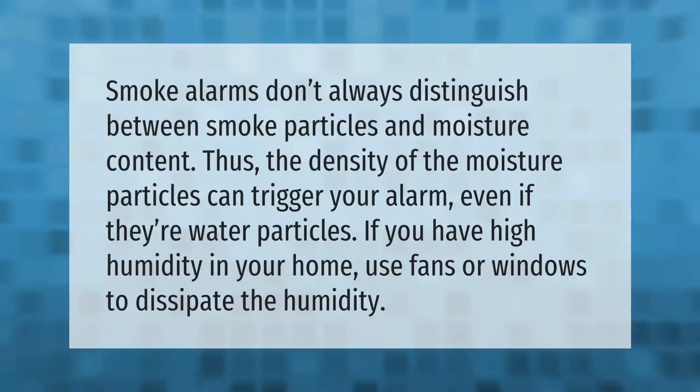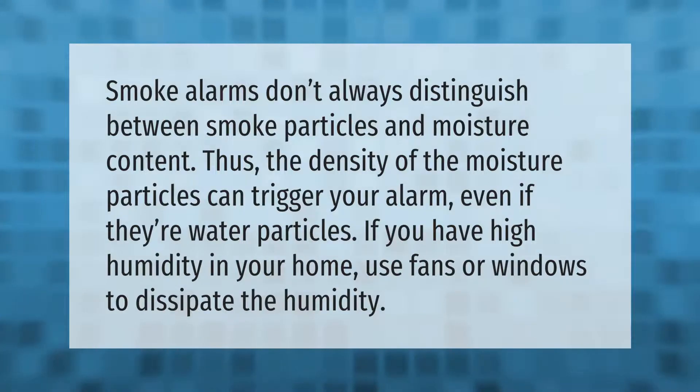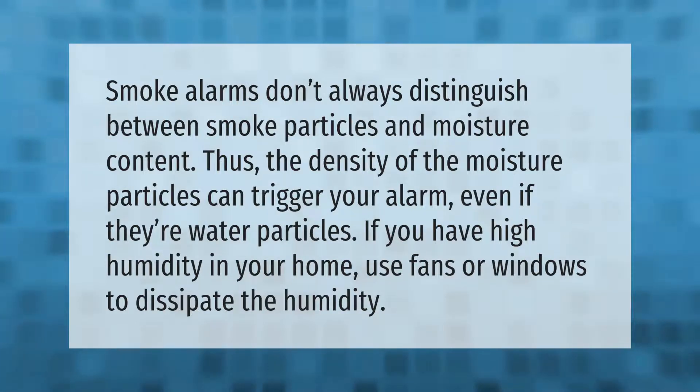Smoke alarms don't always distinguish between smoke particles and moisture content. The density of moisture particles can trigger your alarm even if they are water particles. If you have high humidity in your home, use fans or open windows to dissipate the humidity.